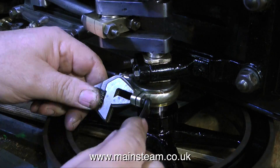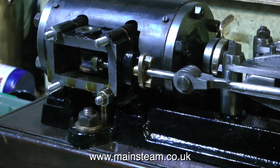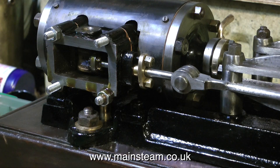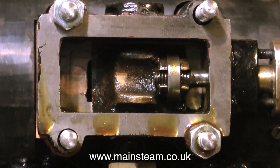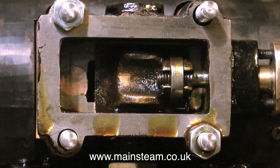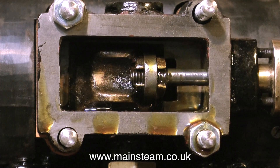Here I'm just nipping up the bolts on the eccentric, not over-tightening them. And with the pin installed, I can now rotate the flywheel and the valve will move back and forth in the steam chest. To time the engine initially, I need to rotate the flywheel in one direction only and adjust the linkage by either screwing it into the valve or out from the valve until the valve uncovers the ports exactly the same amount at each end whilst the flywheel is being rotated.